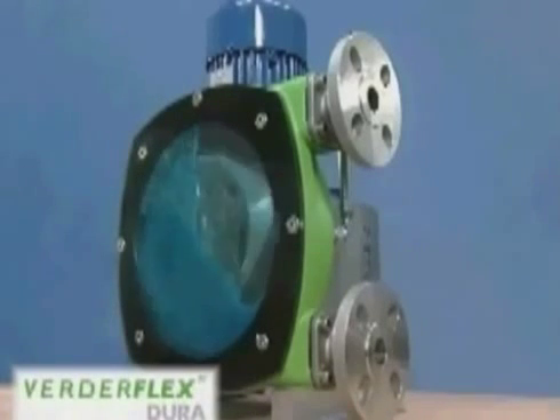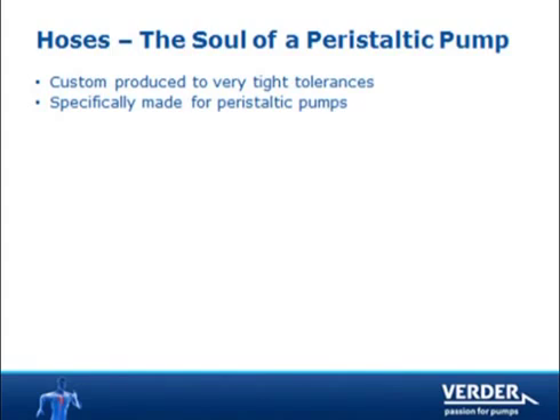Here you can see the pump in action. A slow speed rotor turns and compresses the hose twice per revolution. The hose exterior is cooled and lubricated with glycerin-based VertiLube. Peristaltic pump hoses are made to very tight specifications for maximum working life.